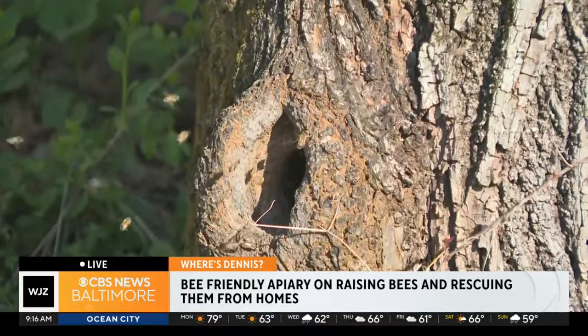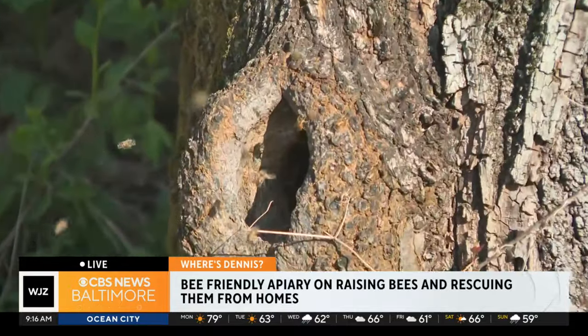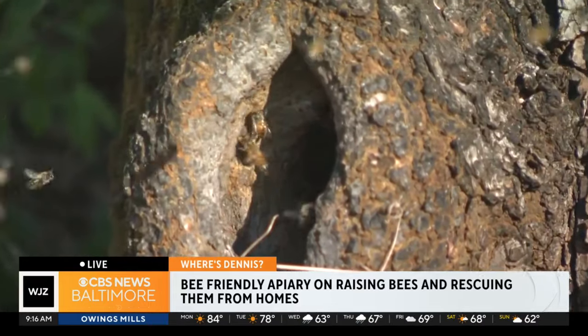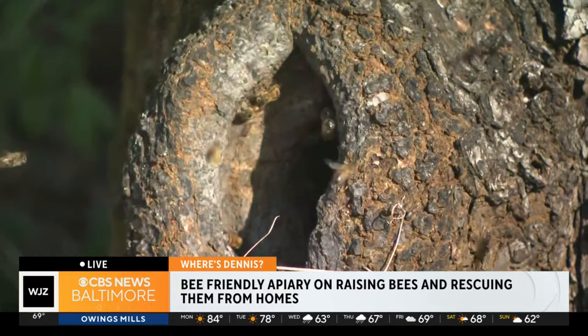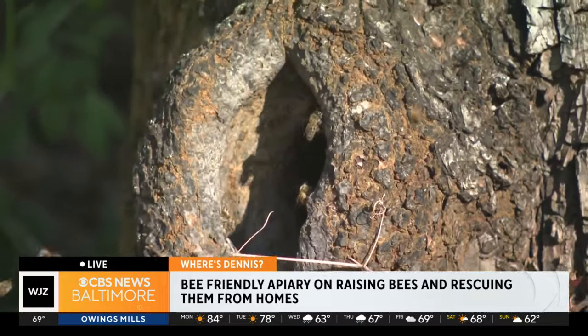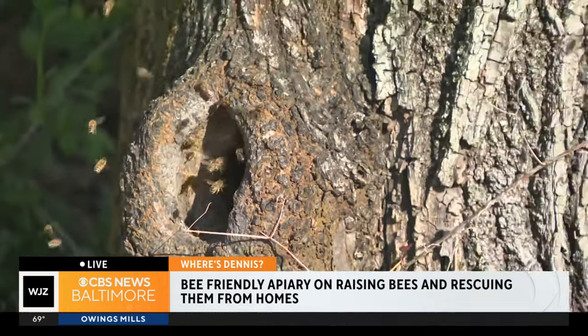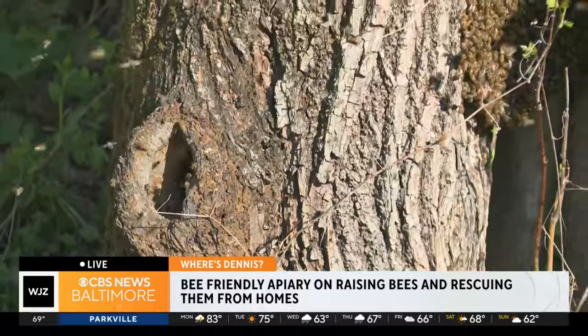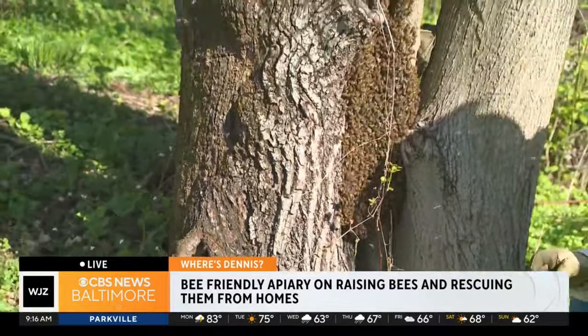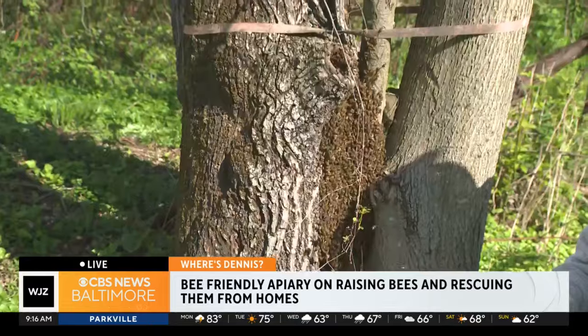It looks like they did find a cavity — they're going to move into this old abandoned tree trunk. And so at the original location, that virgin queen, once things have settled down a bit, she will fly out, mate with the drones, which are the males, then fly back, and within a week or so she'll start laying eggs, and the whole cycle starts all over again.